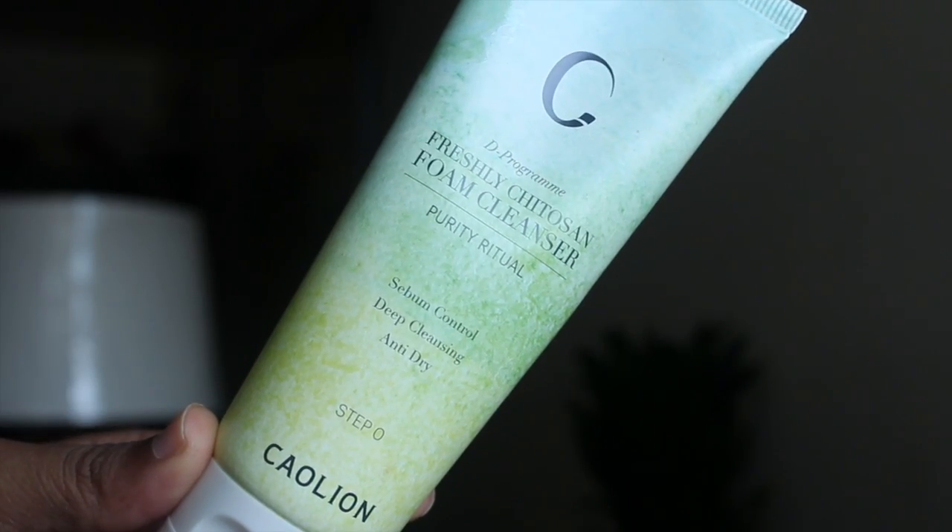For my Sephora order I was looking for a new facial cleanser. I previously used this brand's two-step mask recommended by Michelle Phan and Alexis Morales on YouTube, so I got the Freshly Juicy Chitosan Foam Cleanser. At first I thought it was drying me out, but it says anti-dry deep cleaning sebum control, and I do think it helps with oil. When I was wearing my makeup I noticed I wasn't getting as oily, so I like it. I use it twice a day.